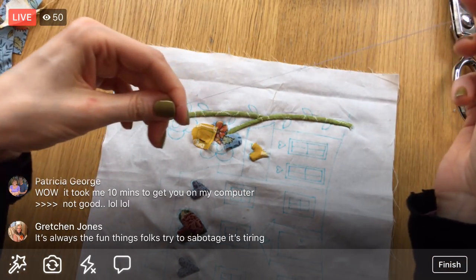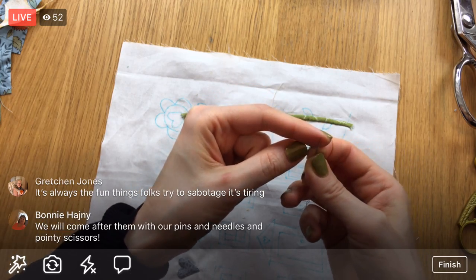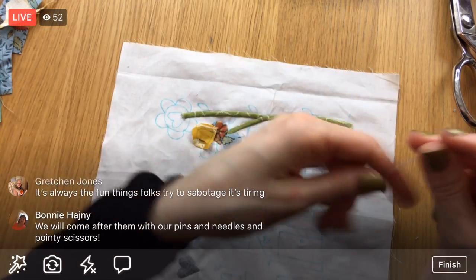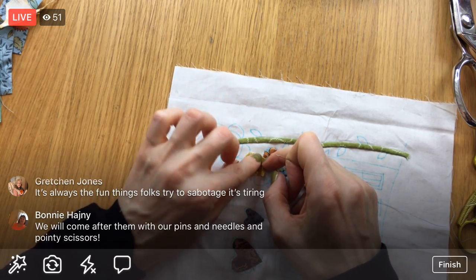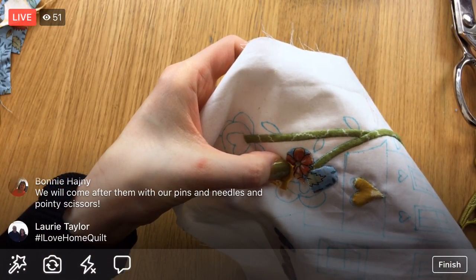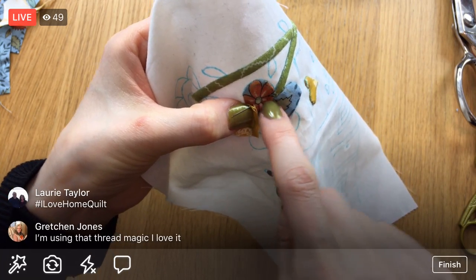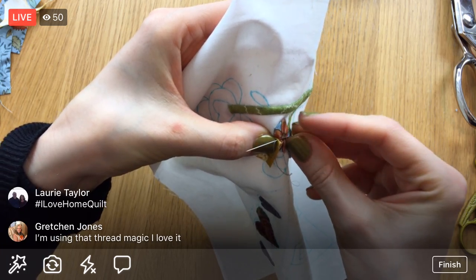I probably had enough thread on my needle after the last petal, but it gets curly and bent after doing needle turn for a while, so I like getting a fresh piece of thread. This piece is way too long but it'll be okay. The circle kind of goes through right at the point of all of these, so it doesn't matter that I'm overlapping this petal — it's going to be covered up anyway.